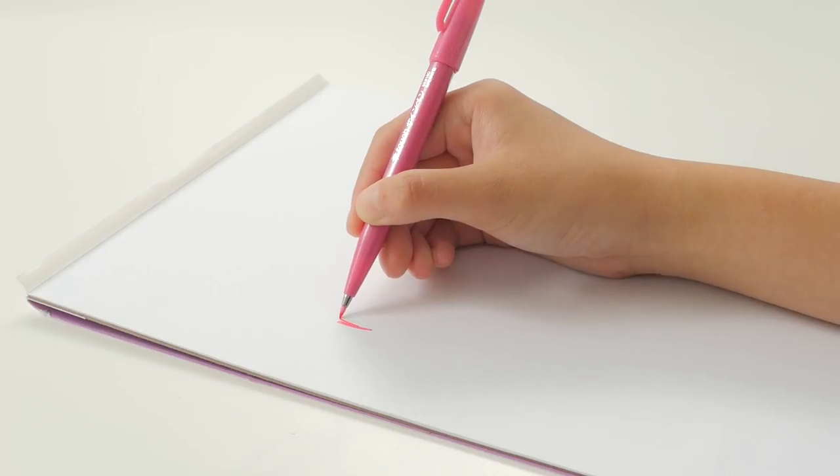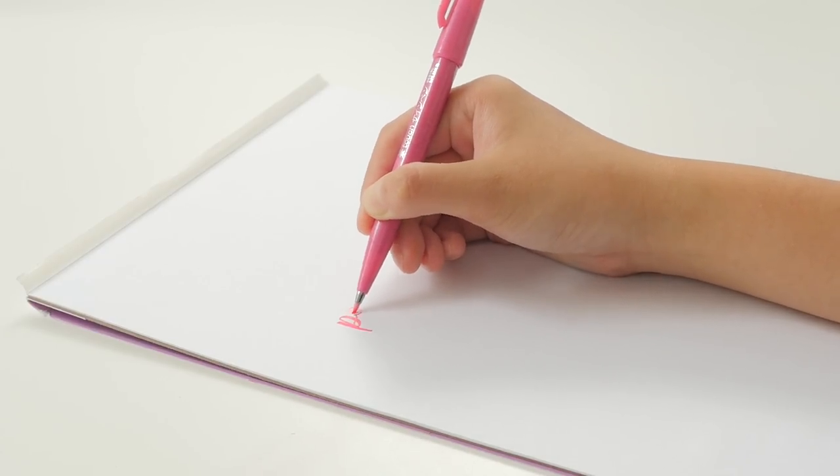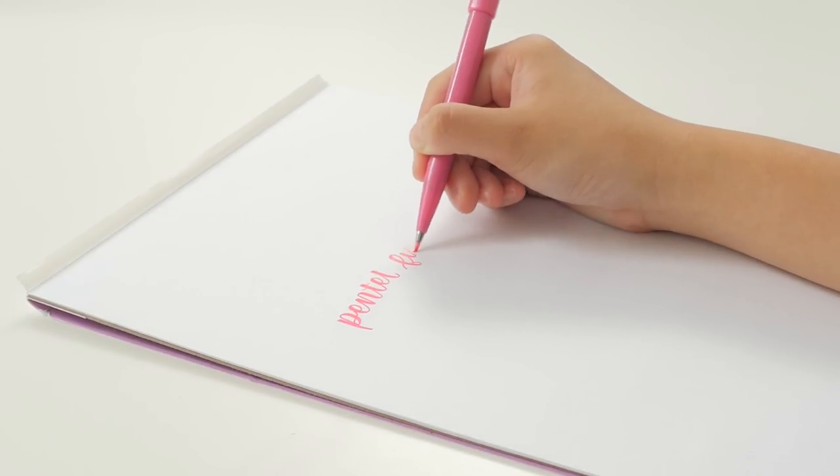This is one of my favorite brush pens, and it's the brush pen I use for the headers of most of my notes. I'll link my Tumblr and Instagram in the description if you want to see pictures of my notes.